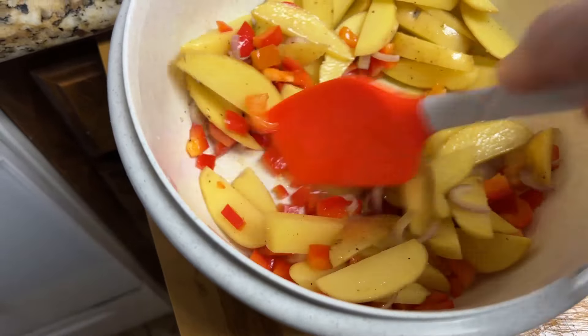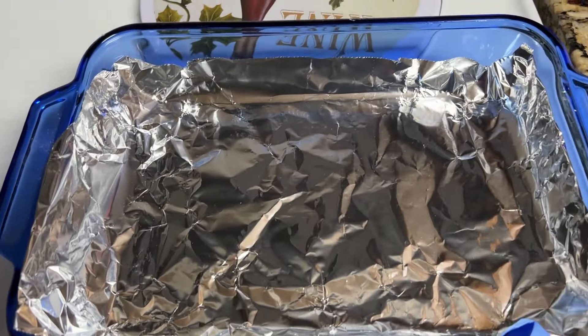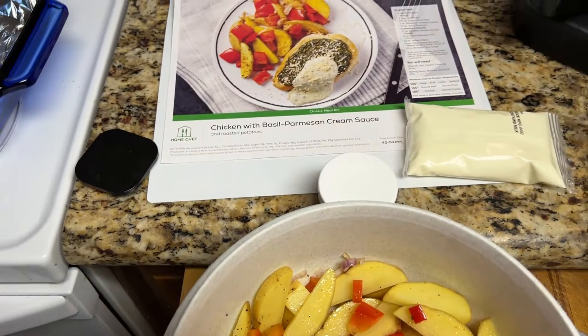And then I've got to bake it for 20 minutes. So after I get this stirred up and mixed good, throw it in there, and then bake it for 20 minutes, then put the chicken in.